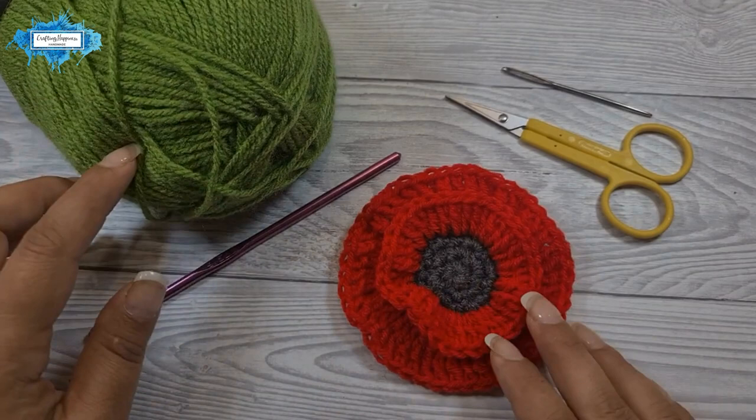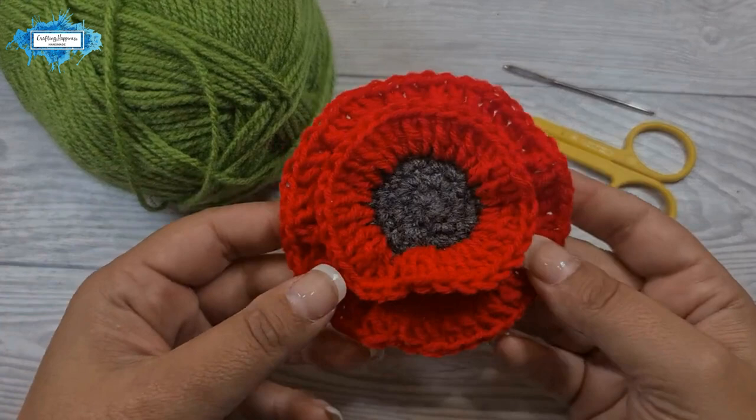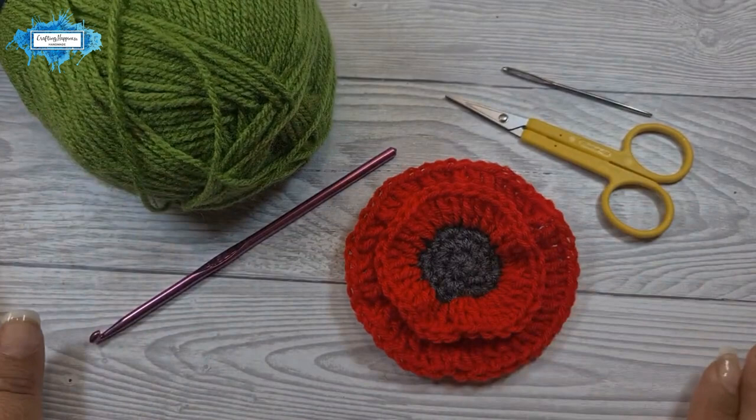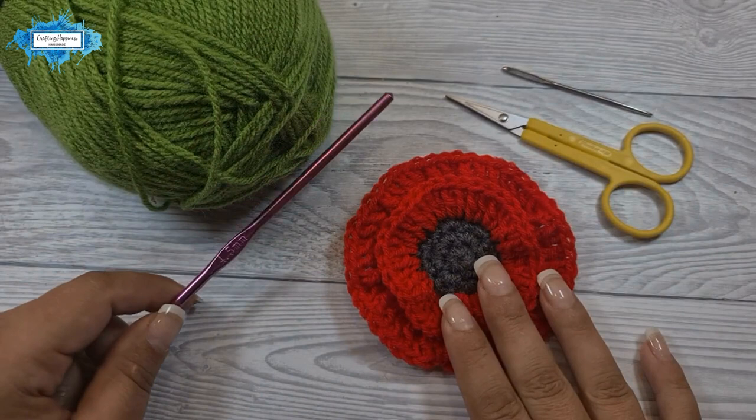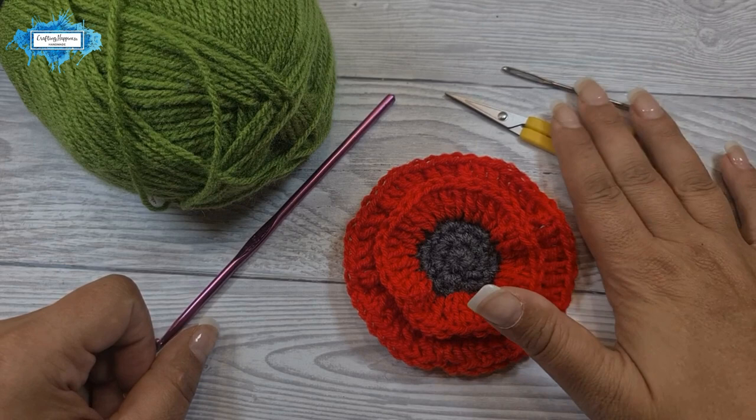For this tutorial I'm using double knit yarn in green and the poppy made in the previous video, which is also double knit. You can use any yarn you like with a matching hook. I'm using a slightly bigger hook than recommended for double knit — a 4.5 millimeter crochet hook, the same one I used for the poppy. You'll also need scissors and a darning needle to cut the yarn and weave in the ends.